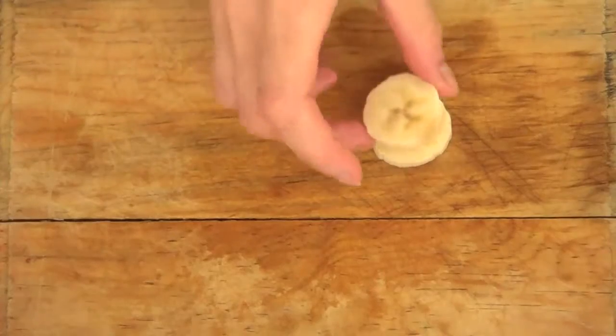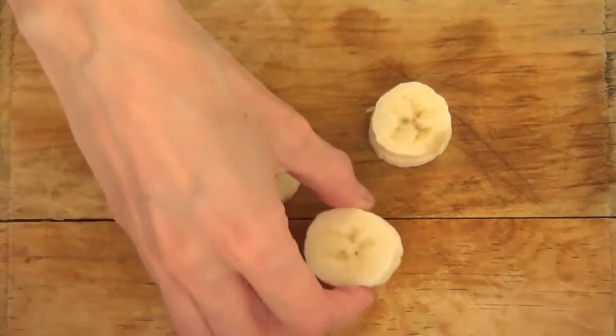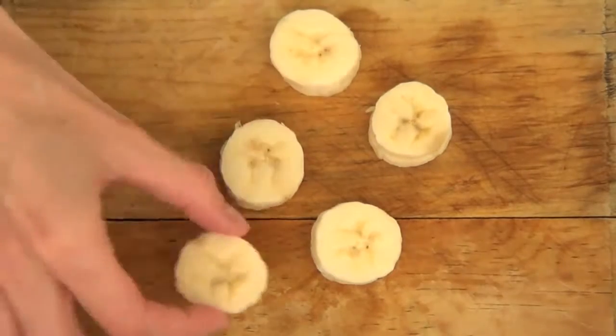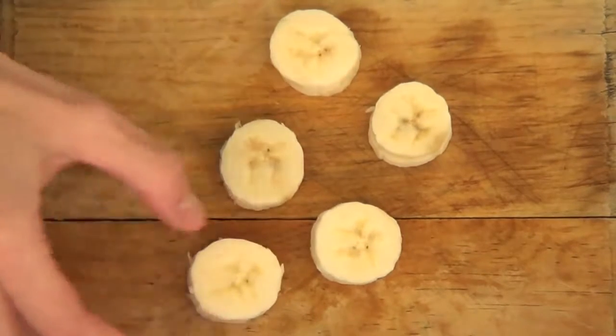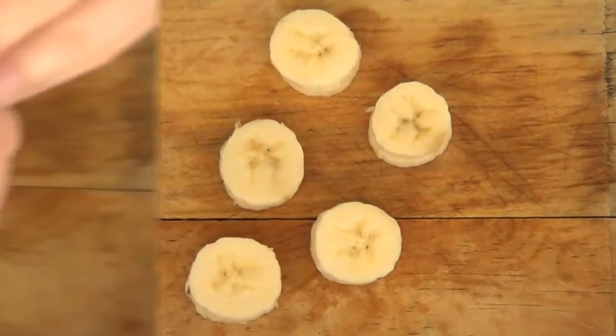Here is where you want to choose which banana slices you want to sandwich and which ones you want to have as single desserts or snacks. Take your time choosing which ones look best as sandwiches and all that stuff.